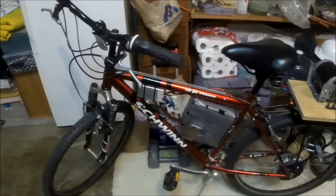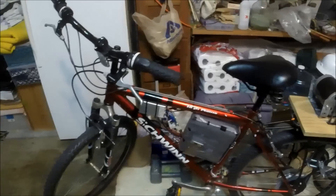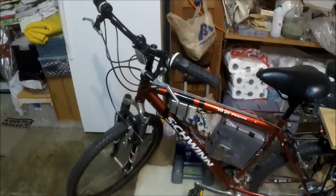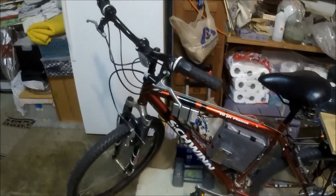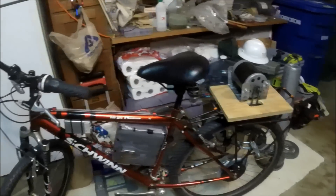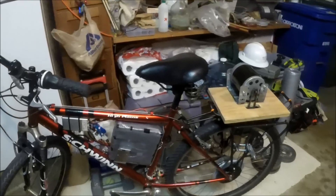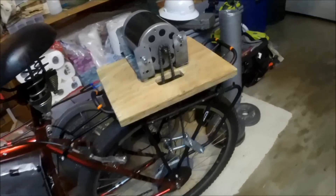This is just a standard 21-speed Walmart bicycle. I've had it for a few years. It's got 26-inch wheels, and it's about maybe 7 or 8 years old. It's a good bike. I have a different seat on it than it came with — it's a little bit wider than the original seat, but that doesn't really make a difference.